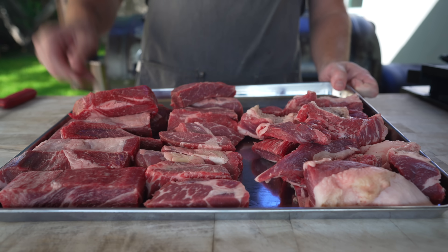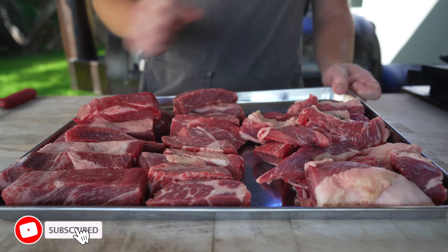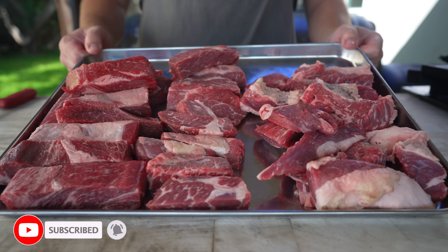What I've got here is roughly equal parts of chuck, boneless short rib, and brisket, which is a pretty classic combination for burger grind. Because ground beef is step number one to making a great chopped cheese sandwich.